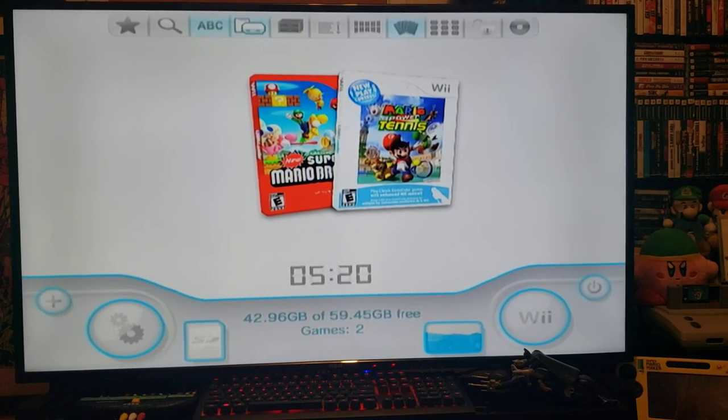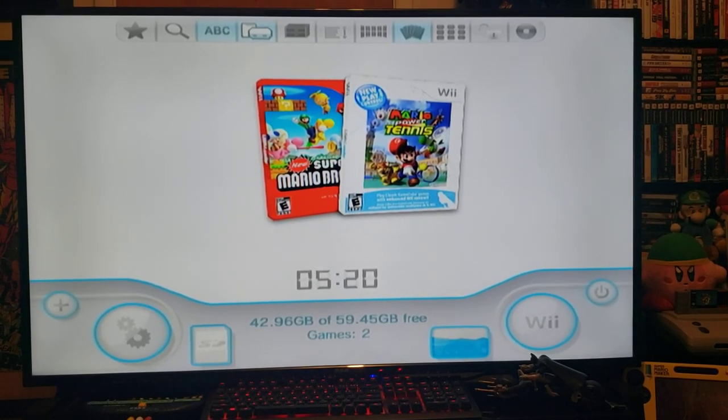In today's video, I had a subscriber reach out to me and he asked if there was a way to make Wii games have a sharper image, so that's why I'm making this tutorial.